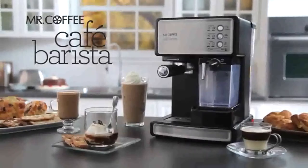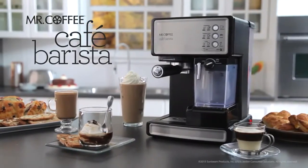The Mr. Coffee Cafe Barista Espresso Maker does the rest — bringing the coffee house experience home.